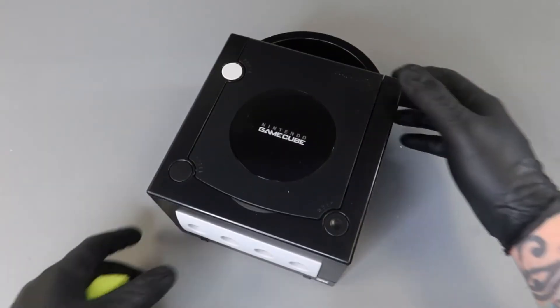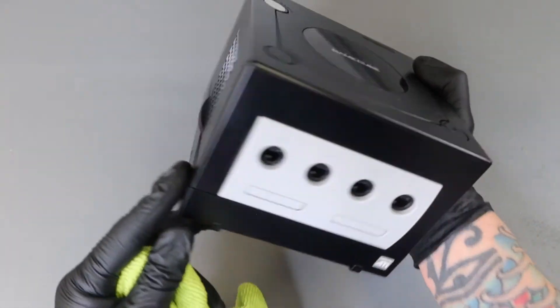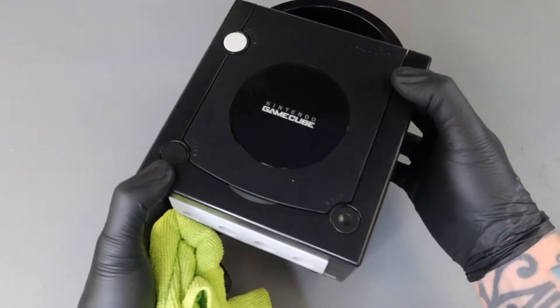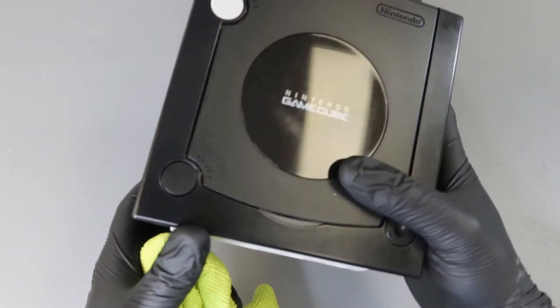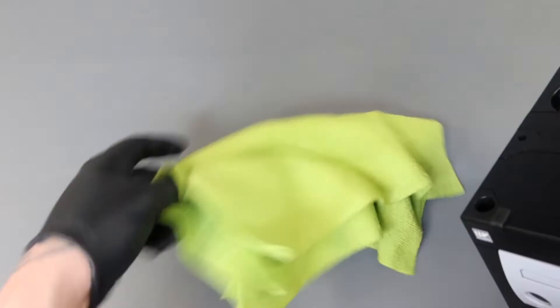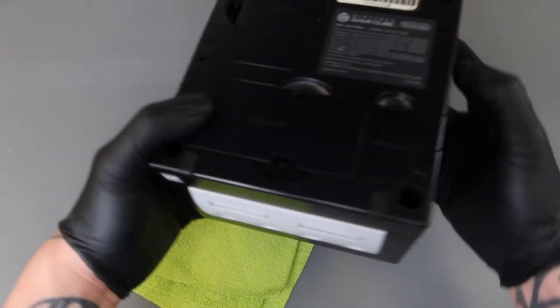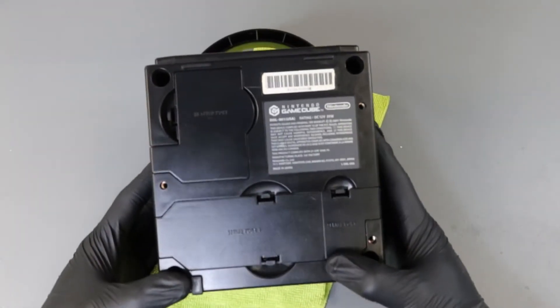Here we have our jet black Nintendo GameCube console, really in excellent condition — no discoloration, very minor wear and tear. You really have to get up close to find anything wrong with it at all. I'm going to flip this over and throw down this microfiber towel so I don't scratch the top on the desktop. You can see we have three ports here.